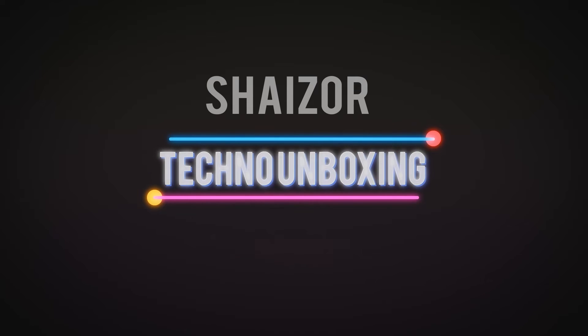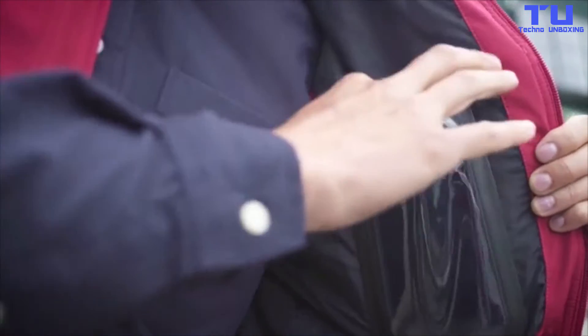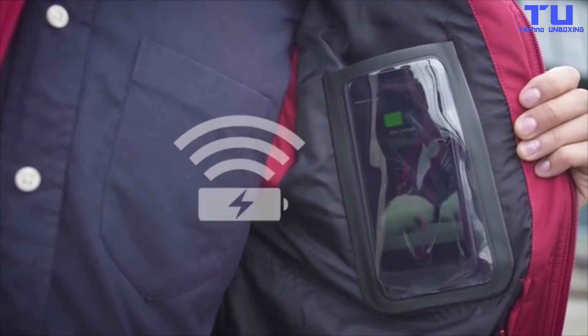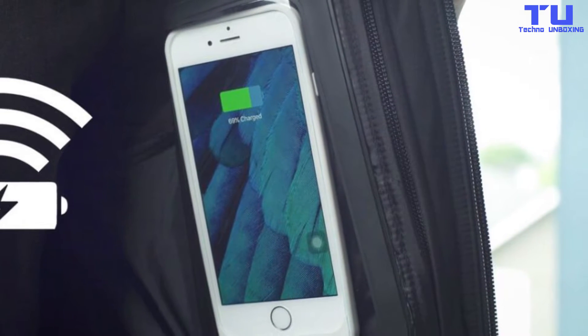Welcome to Techno Unboxing. Inside this outerwear are tiny wireless charging pads. Those connect to a small battery bank, which can be stashed separately or within one of Bobax's wallets.